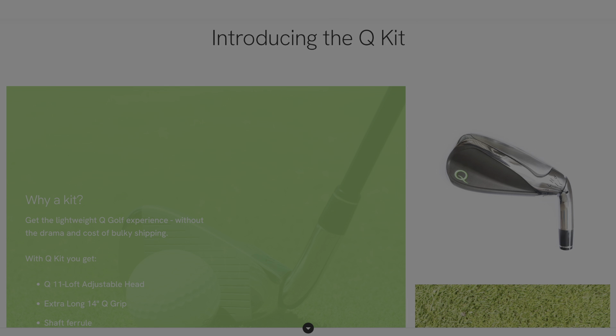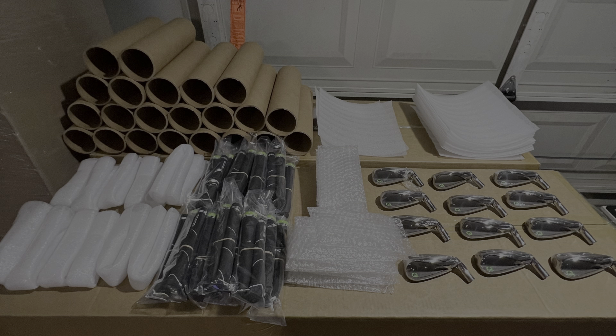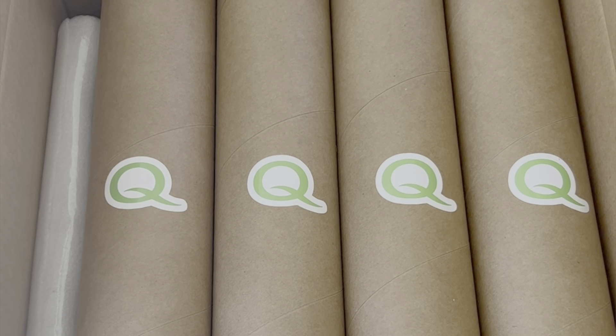First thing we want to tell you is that the Q kits are now shipping. Q kits are awesome because it's everything but the shaft — you're going to get a club head, a ferrule, and the extra long Q grip, all coming in a nice compact tube. Lightweight, perfect for those who aren't planning on using the 39-inch regular flex graphite shaft.